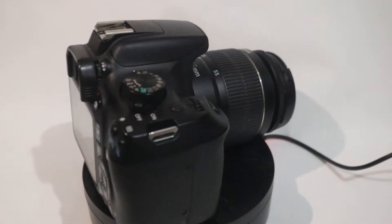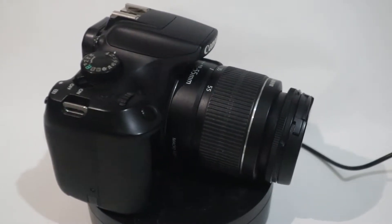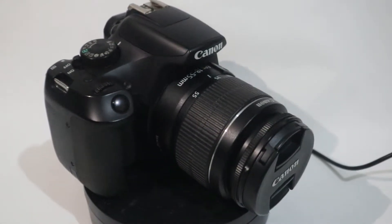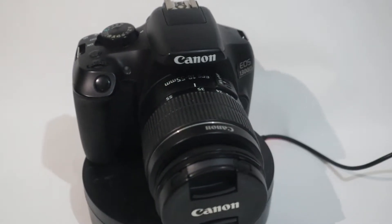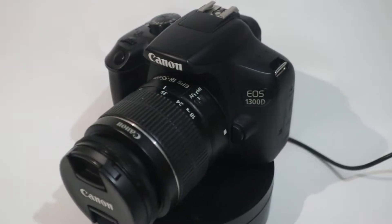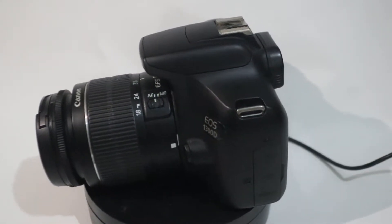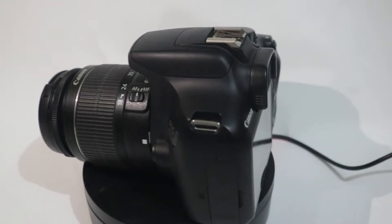Kamera ini merupakan suksesor dari Canon 1200D yang udah diskontinue. Walaupun ini kamera juga udah diskontinue, yang udah digantikan oleh 1500D, 3000D, atau 4000D. Nah berikut tombol-tombol yang terdapat di Canon 1300D.